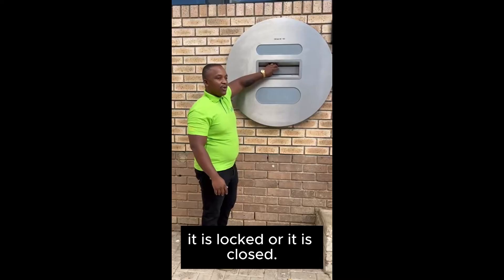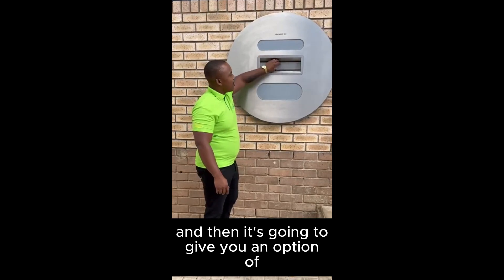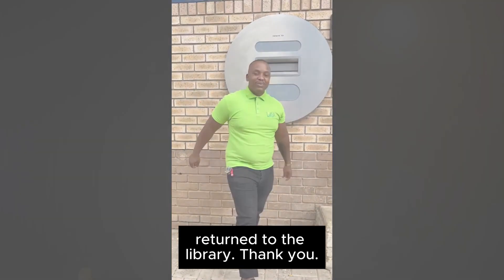If we check now, the mailbox is locked or closed because you need to scan the book first, and then it's going to give the option of opening the mailbox. You then shoot or drop the books in, and it is successfully returned to the library.